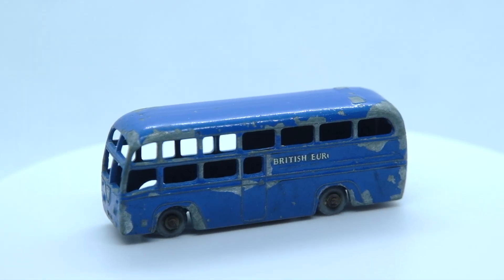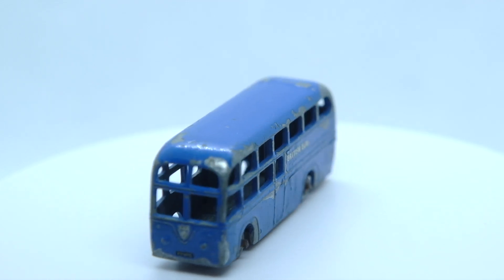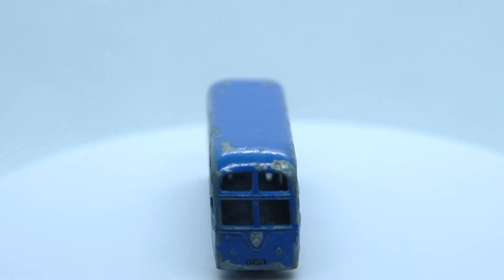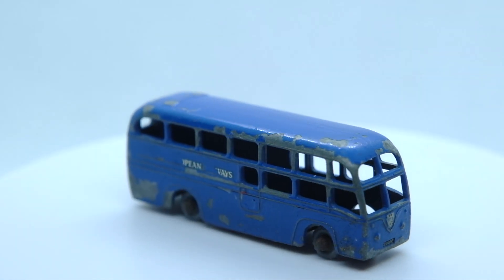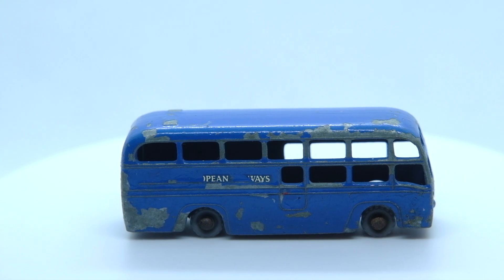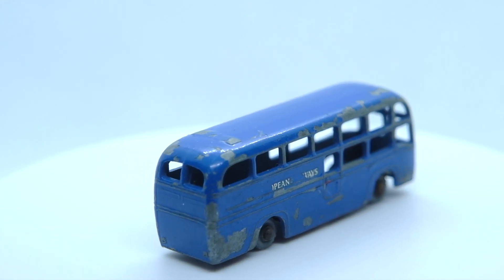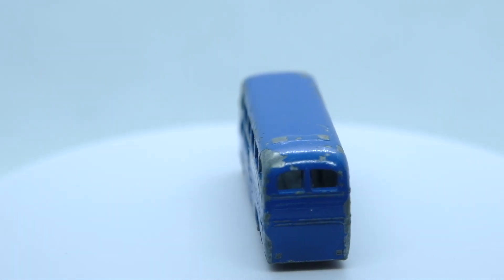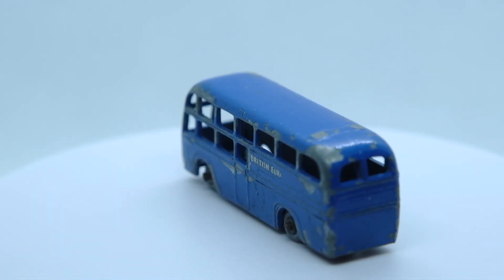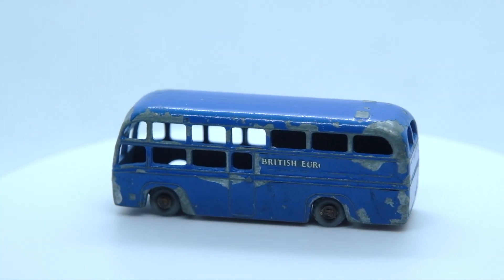Here is how my 58A British European Airways AEC Regal 4 coach appeared originally. This is a simple casting that was feeling the effects of some play wear. It also had some significantly rusted axles which were difficult to free up due to their diminutive size. This airport coach also needed some new decals to replace the worn out ones for either side.